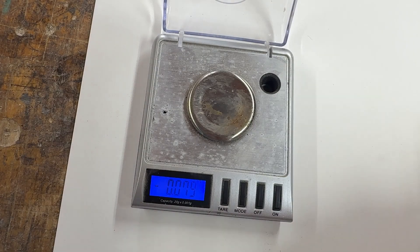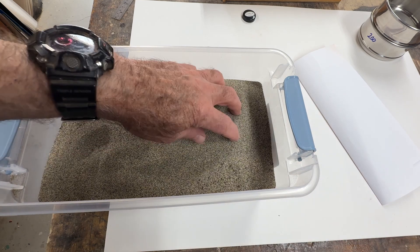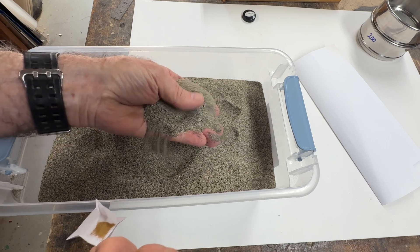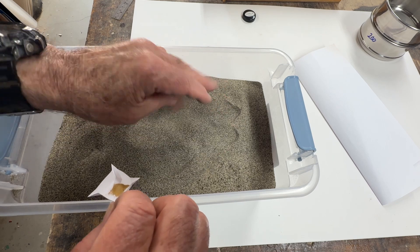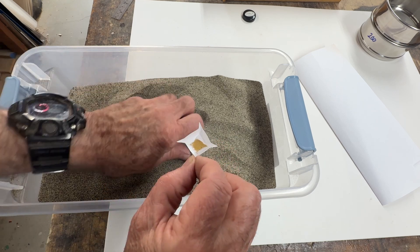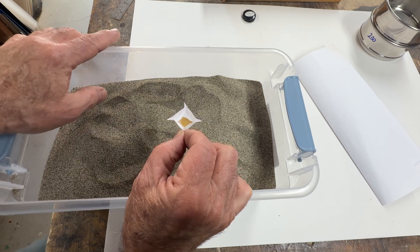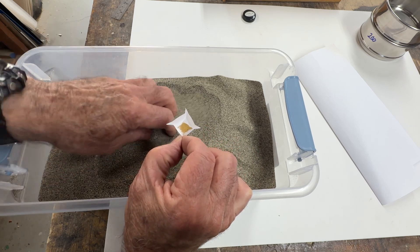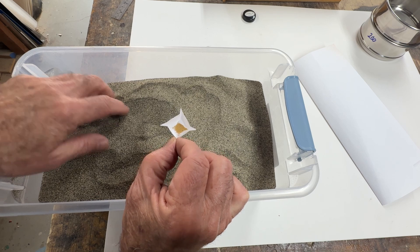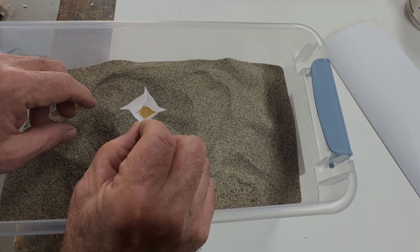I ended up with 67 milligrams — 0.067 grams — of 200 minus gold, which is smaller than 75 microns. Now I'm going to do something frightening: I've got five kilos of beach sand classified to 16 mesh, and I'm going to dump this ultra-fine gold into it. I find it totally hard to believe I can get this back out with the dry shaker, but that's the idea.